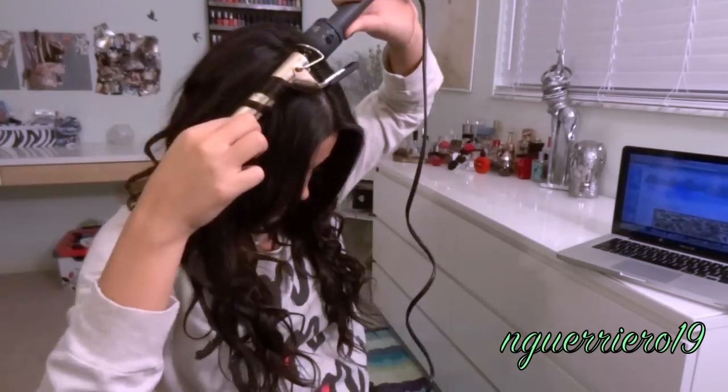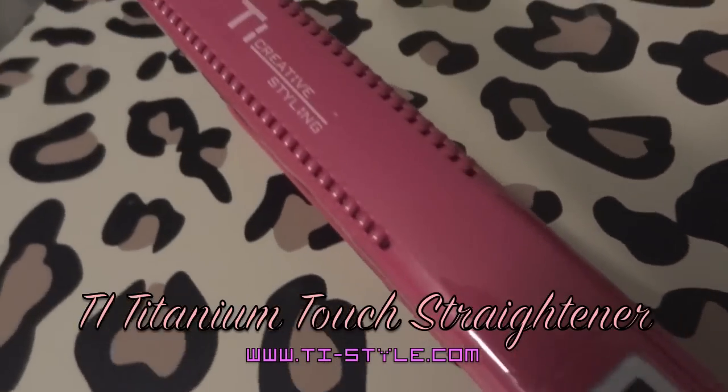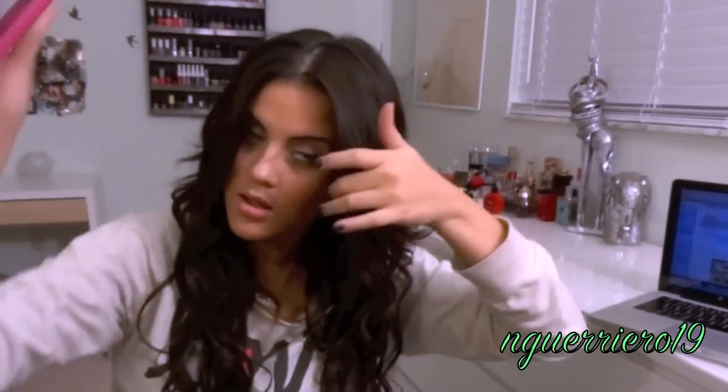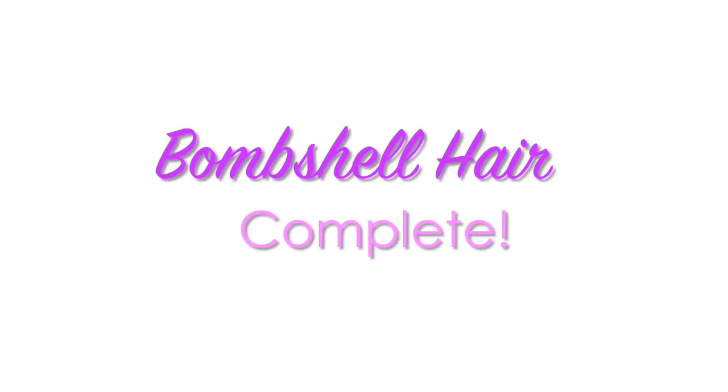Keep working on the top section until you get to your bangs. For the bangs, use a straightener that can curl — just flick it back in a J motion. Do it on both sides, turning the straightener backwards like a J, and you'll get nice flips. That hair is complete.